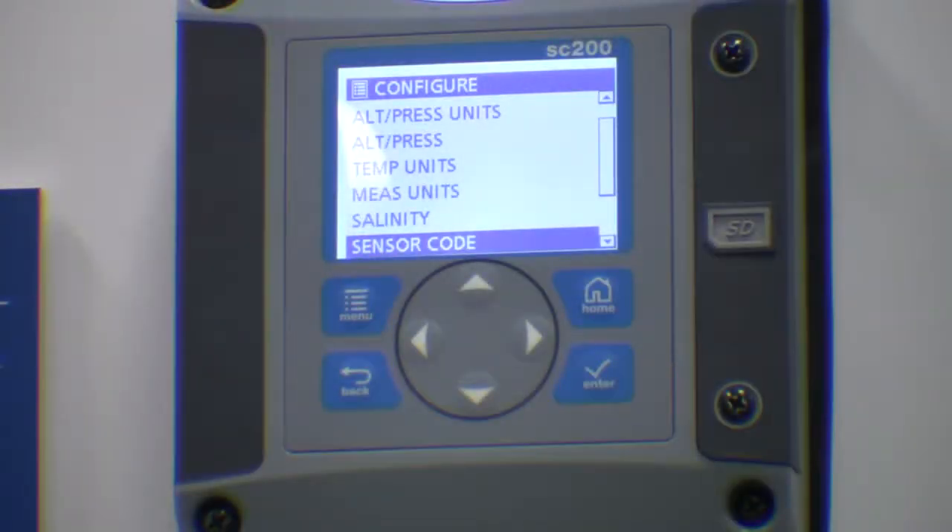If the sensor code is entered incorrectly, 'sensor code invalid' appears on the screen. At this point, please re-enter your code.